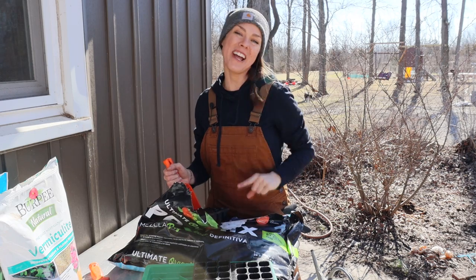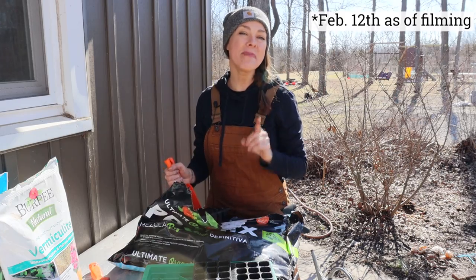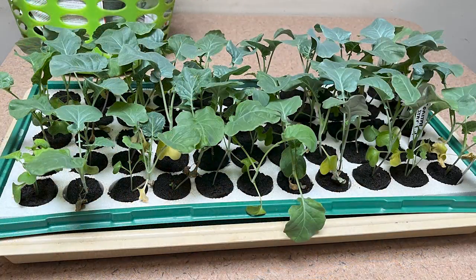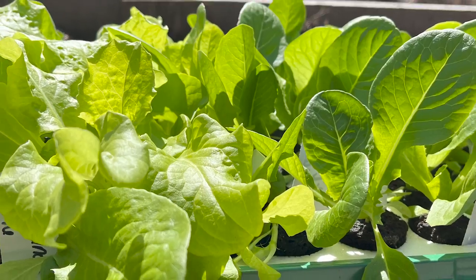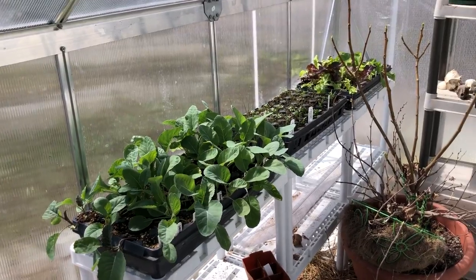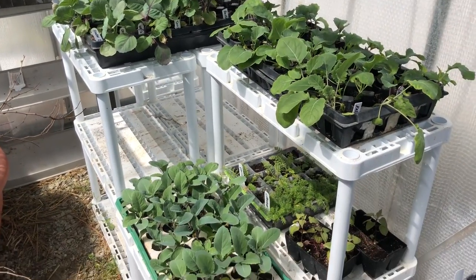So what am I actually starting today? It is February 12th, and here in Ohio I'm starting brassicas — broccoli, cauliflower, cabbage, and kale — leafy greens like lettuce, spinach, mustard, mizuna, collards, and chard — bunching onions or scallions, celery and celeriac, petunias, and lots of herbs including cilantro, oregano, thyme, marjoram, chives, and parsley.